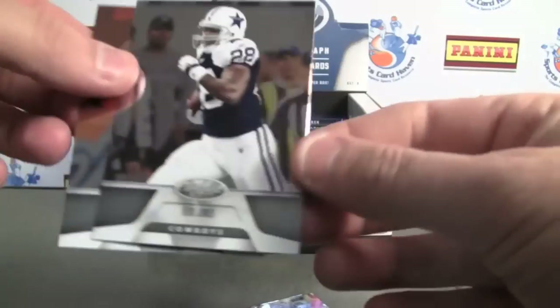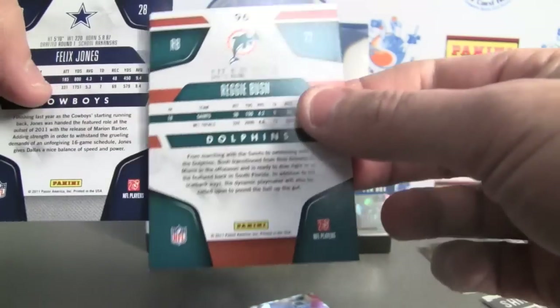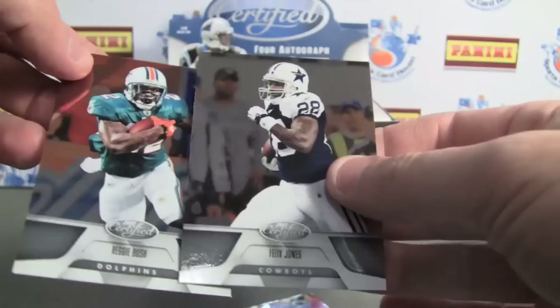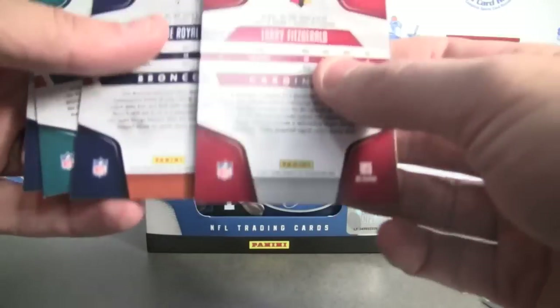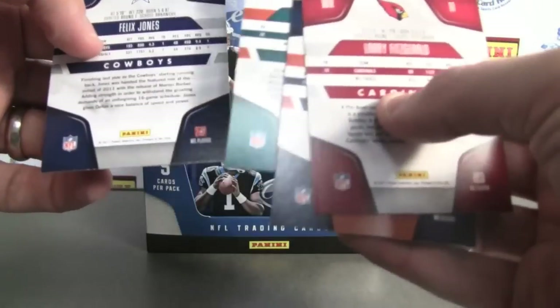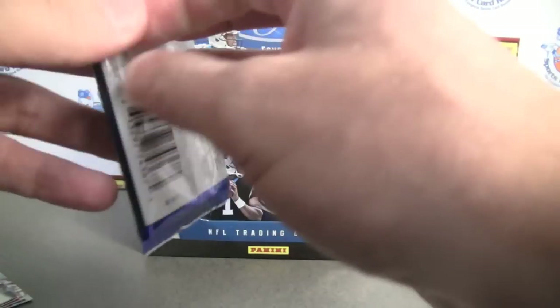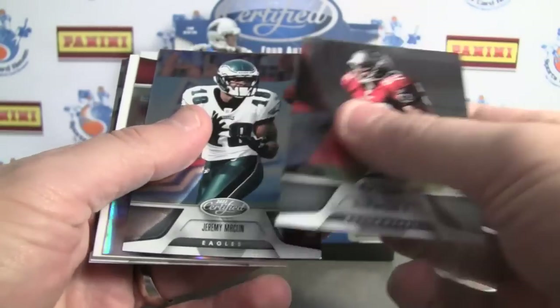The base cards have a certified look, basically from the last set. They have that kind of shiny mirror backing — the gray, shiny silver backing. It's a nice look, great shots, a lot of action shots. The backs are pretty solid too. It was weird to see two of those in the first pack.